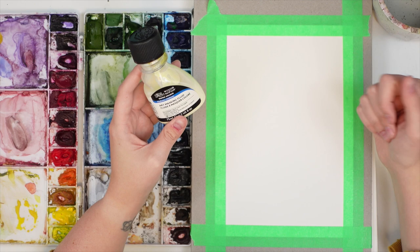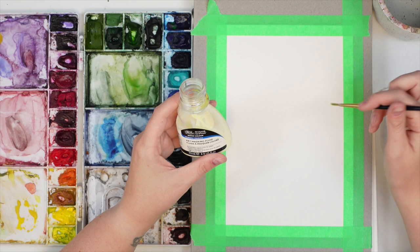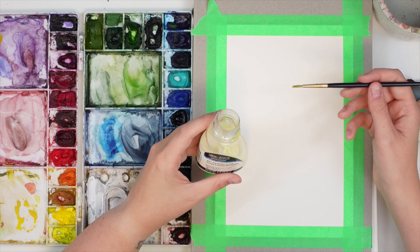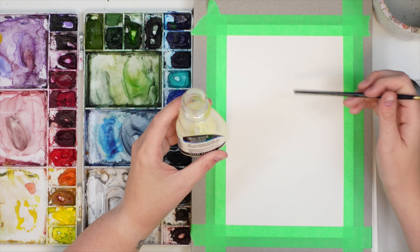This one comes in liquid form. When you're using it, you want to make sure you're not using a brush that you love because it can ruin it. I've heard that if you dip your brush into dish soap beforehand and then into your masking fluid, it can protect your brush. But I just have a couple of brushes I don't mind getting ruined — designated masking fluid brushes. Today, instead of using the tip of the brush, we are going to use the back.